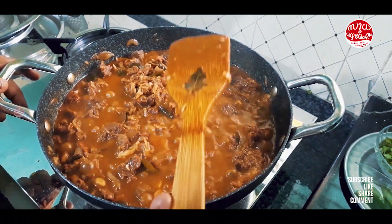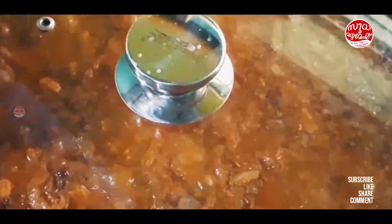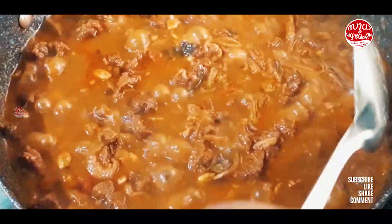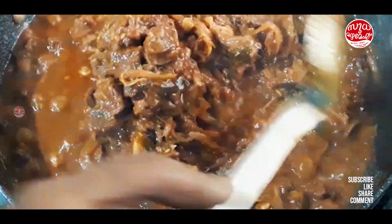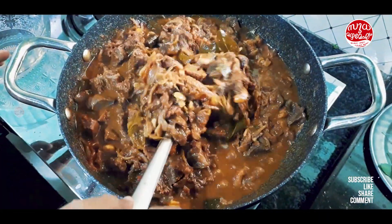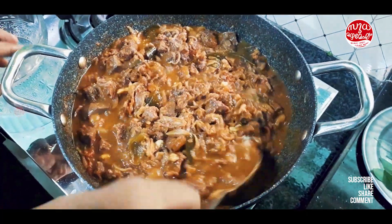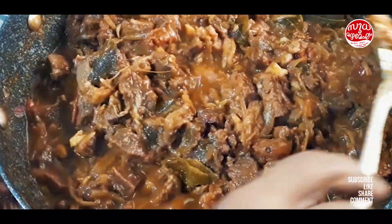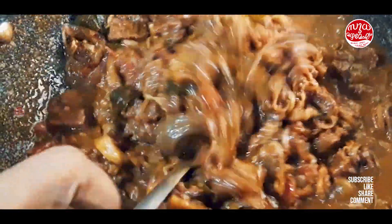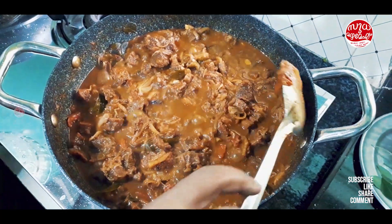We are going to be doing this beef with a few more minutes. I'm going to put the beef on the net. We are going to cut it in the pot. I will be ready. I'm going to make a small recipe. I've got some tips to make it.